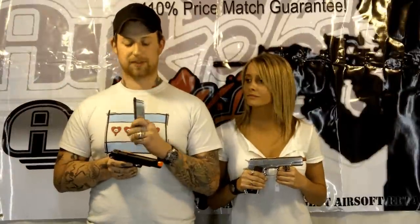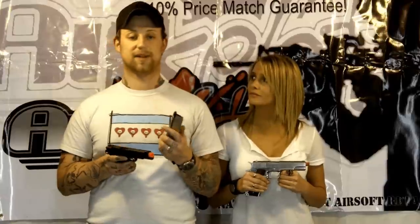On the note of the single-stacked magazine, it's going to limit you on how much ammo you're going to be able to carry. So if that's going to be an issue, I would go with either a gun that has a double stack or get extra magazines.